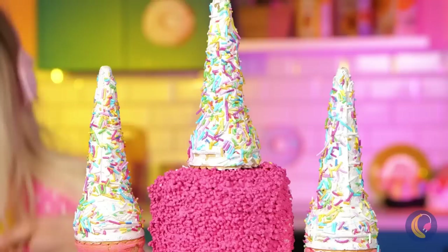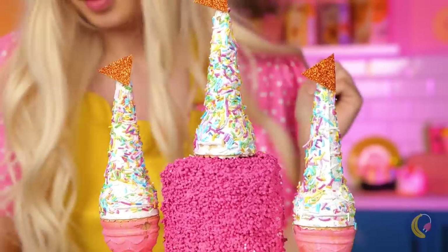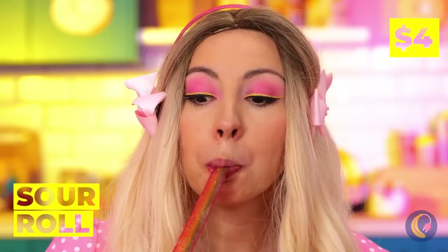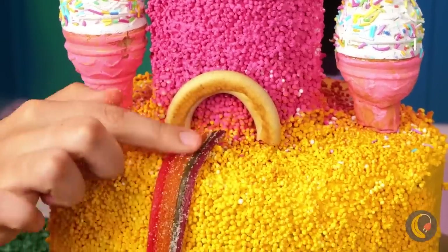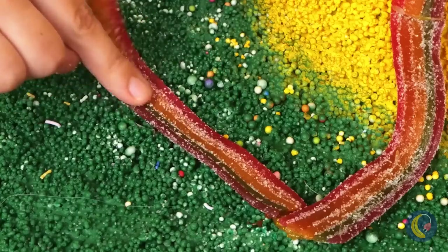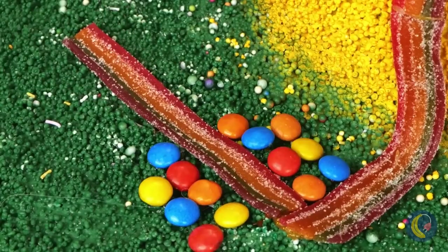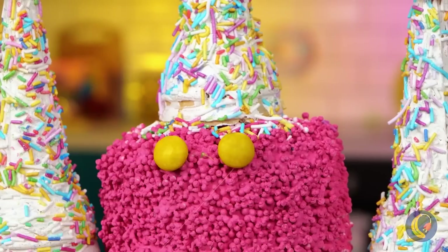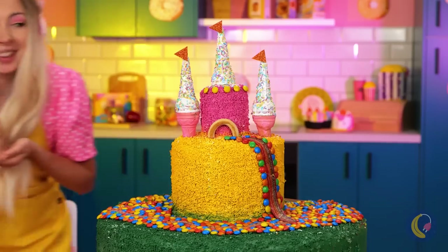Look — cones on cones! Some little flags and a cute little rainbow doorway. This sour roll will make a perfect road. With M&Ms as cobblestone markers. Why pave the streets with gold when you could use candy?